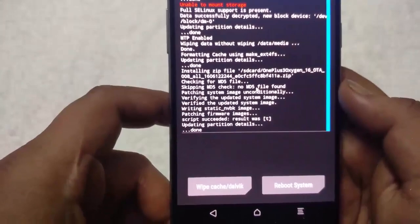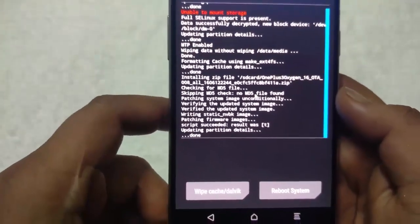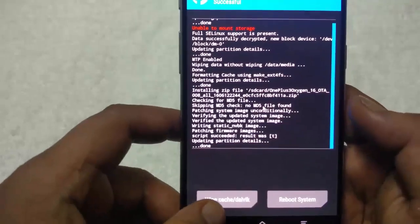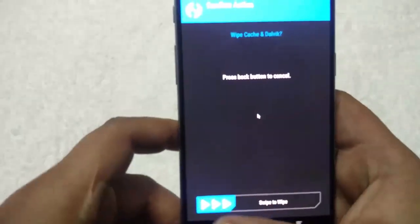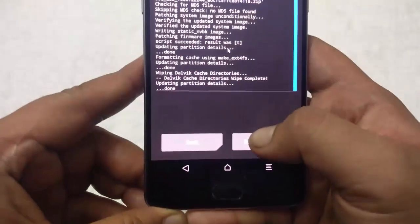Now you can see the ROM is successfully installed. Now wipe the cache — swipe to wipe — and reboot system.